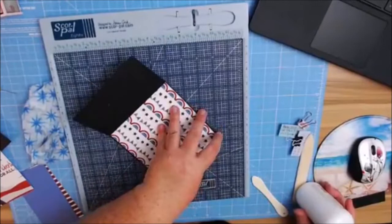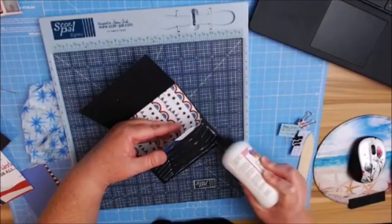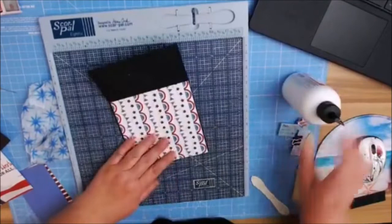Some of my little tips and tricks I've learned along the way — it is a little extra time-consuming, but if I put it on crooked, then that's even more time-consuming because I'd have to lift it up. Here we go — just burnish that in.